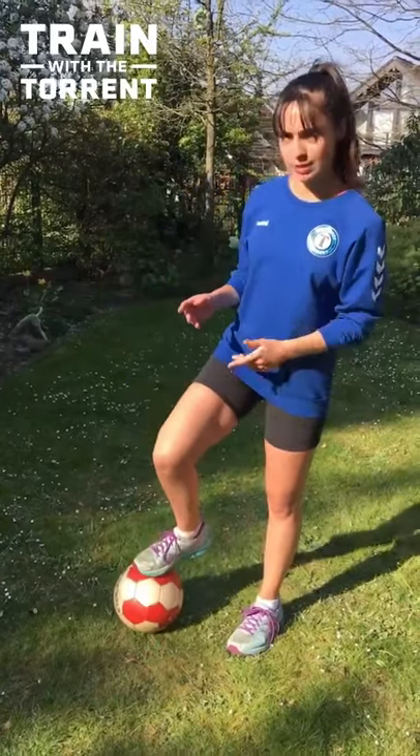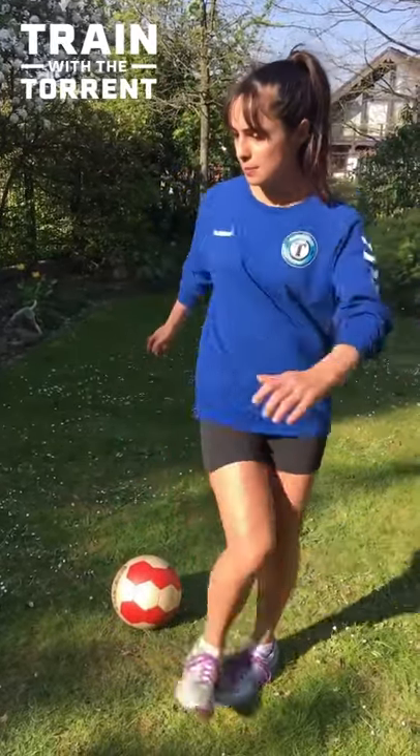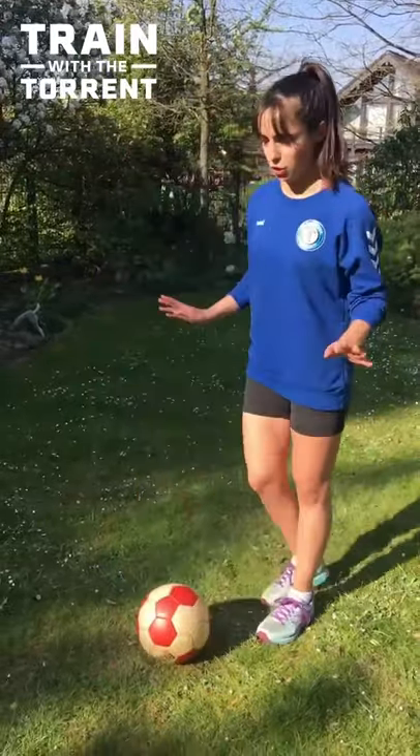So now I want to show you how you can get there. One step you can go in between is an easier version. You try to balance the ball in between your foot and your shin, and then you lift your leg like this and try to catch the ball at the same time. So let me just show you.